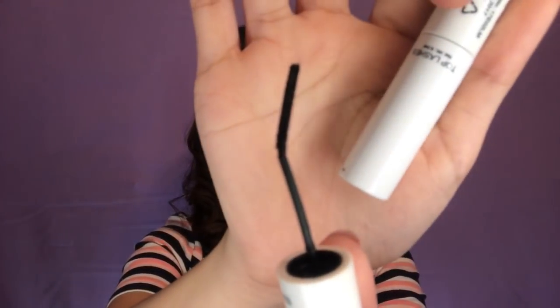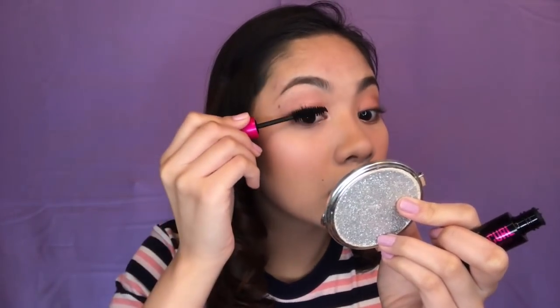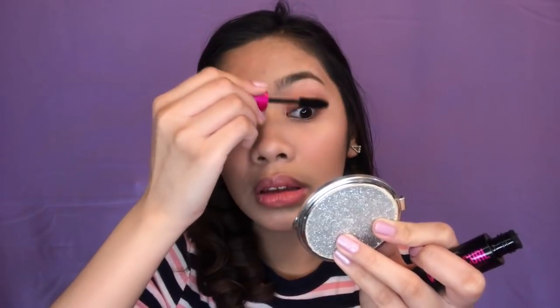So now for the lashes, I will be using these two products. K. Alvan Lash Define Waterproof Mascara, and meron siyang top and bottom lashes na applicator. And this one is the AB Advanced Volume Curl Mascara. I use top lashes and bottom lashes. And I will use my curler and i-curl ko muna yung lashes ko. And now for the bottom lashes, I will be using this bottom lashes part na applicator.